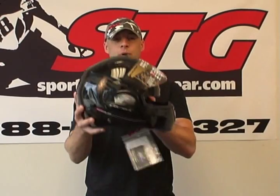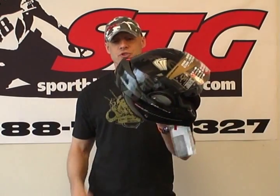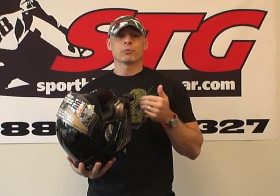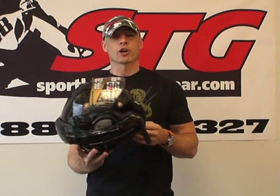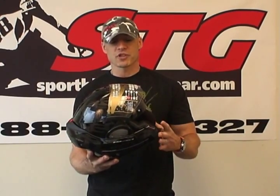This helmet is DOT and ECE 22-05 certified in both the full face position as well as the open face position, and that is a unique feature. When this helmet was first released, it was the only one — and it may still be the only one — that qualifies for the ECE certification in both the open and closed face position. The representative from Shark, when we first met before this helmet was released, was claiming that in the closed face position, this helmet would be safe enough to race in MotoGP.